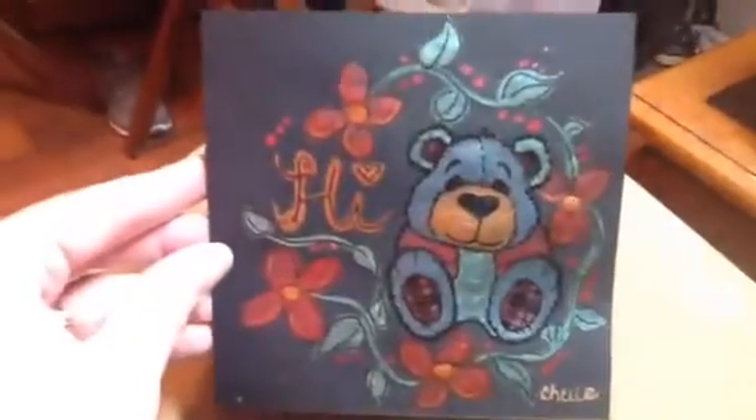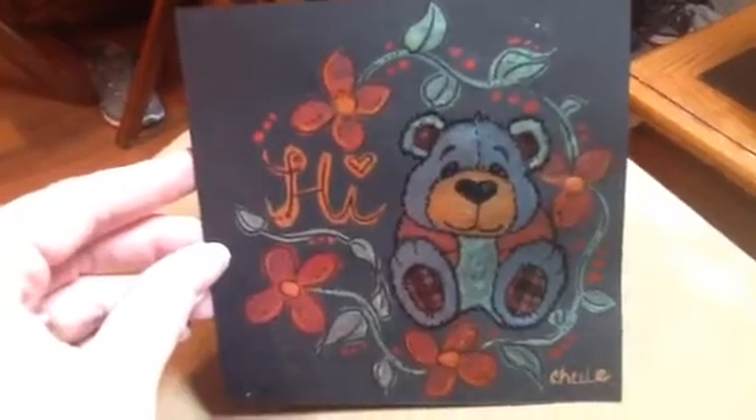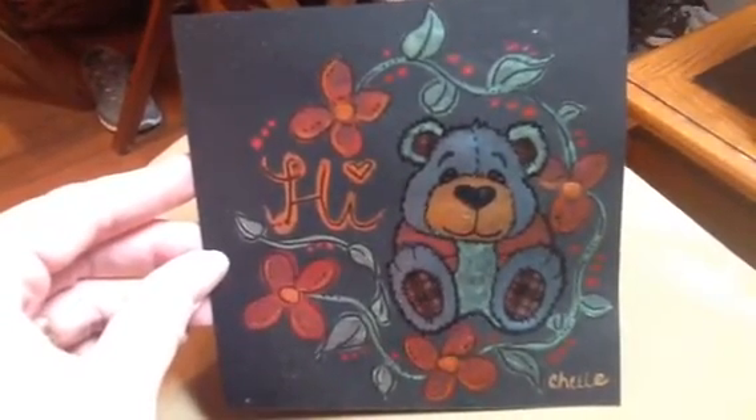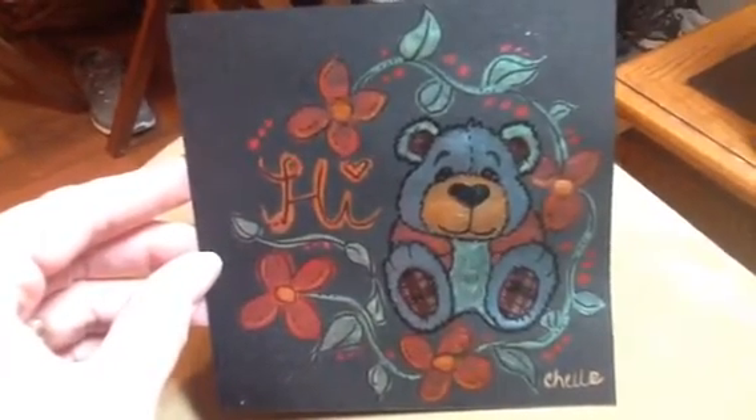Let me show you what I did — look at this. Isn't that adorable? So I took the Bear from Berry Sweet, and that is the stamp set that's now available at my website, littleacrescreations.com.